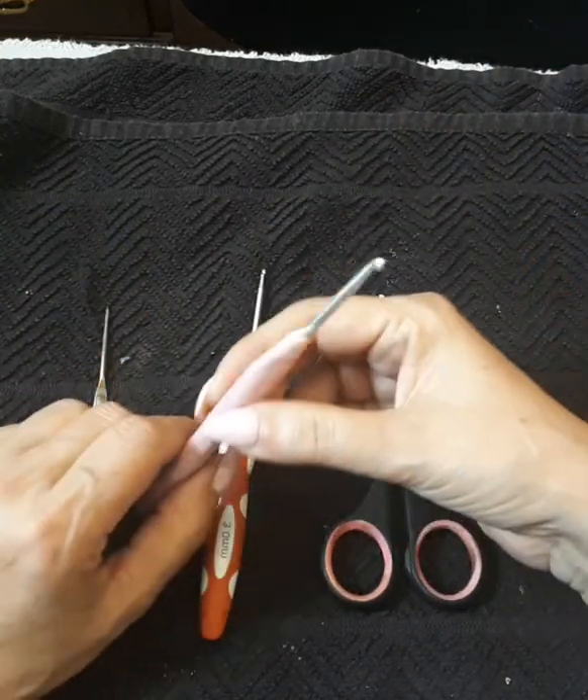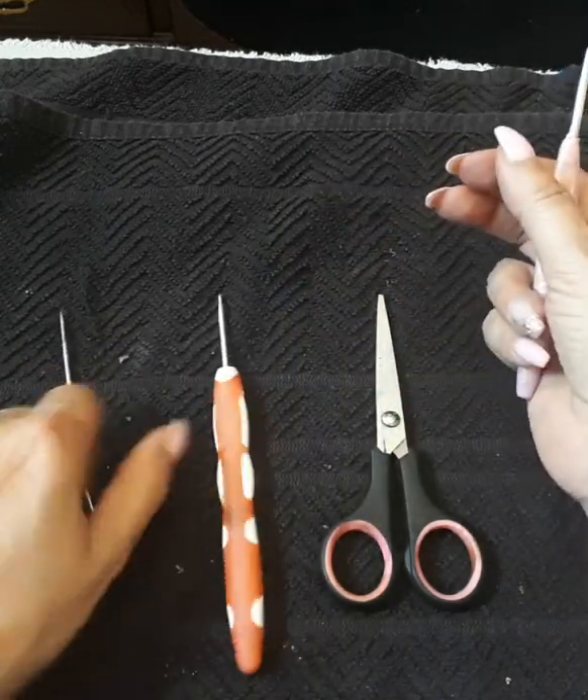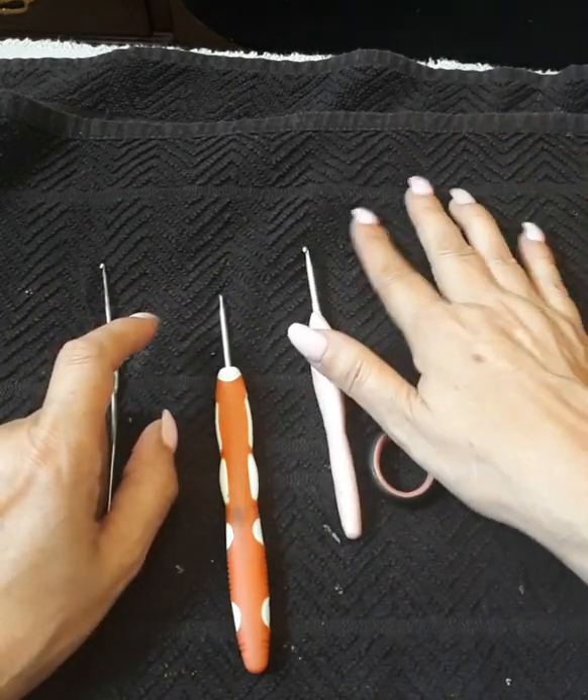I normally use a 3.5 hook, sometimes I'll go into a three, and a small one to tuck in loose ends, and of course a pair of scissors.